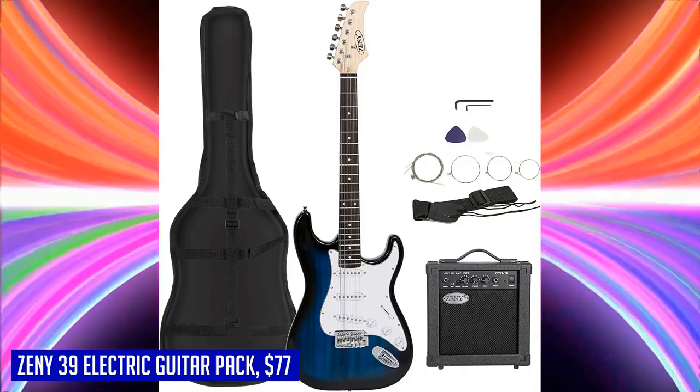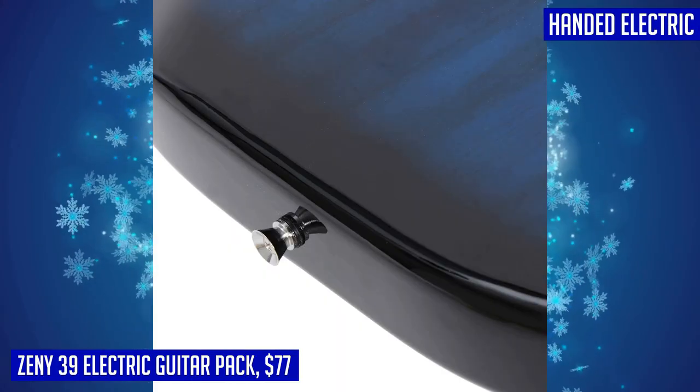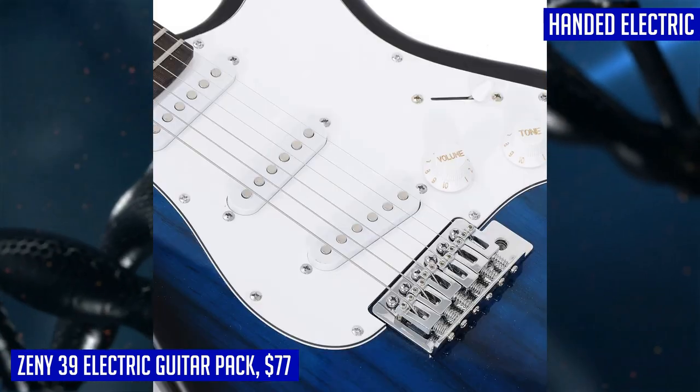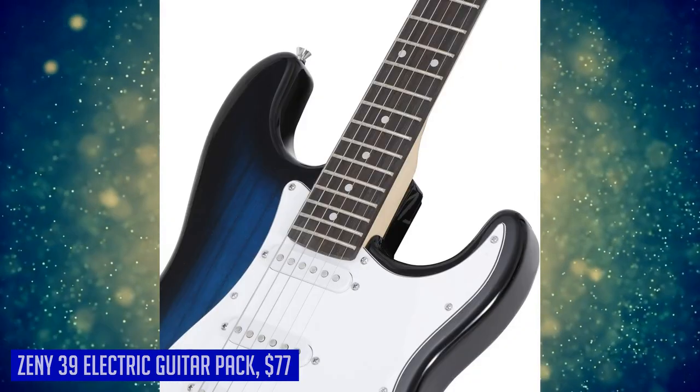Additionally, you'll receive an amplifier, extra strings, a strap, cable, and guitar picks — all the essentials to dive straight into playing. Whether it's for yourself or as a holiday gift, the Zeny 39 full-size electric guitar pack is guaranteed to bring joy and excitement to any aspiring guitarist.